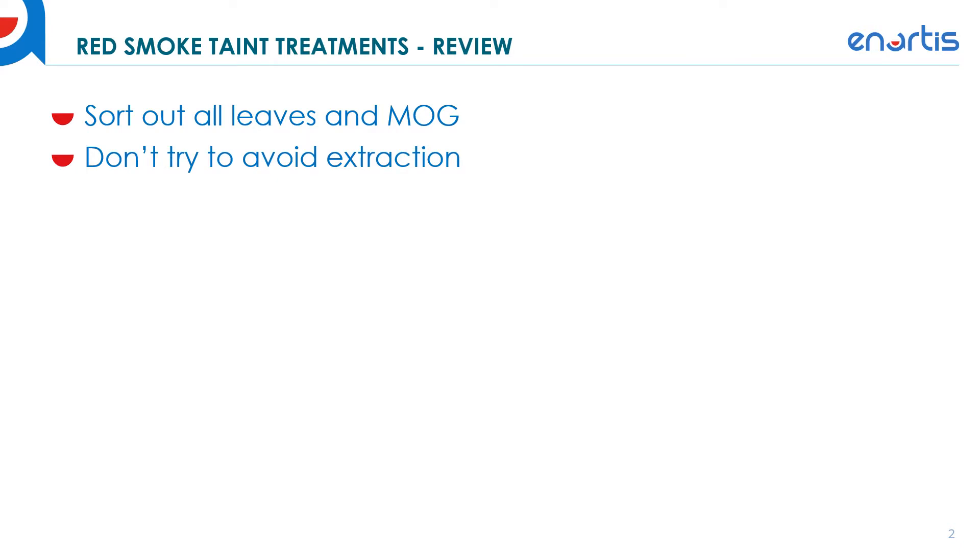Don't try to avoid extraction with red wines. This has been a strategy tried by many winemakers over the last five years — either decreasing fermentation temperature or pressing off early — and it always ends up failing. This is because a majority of the smoke compounds, the glycosylated fraction, come out very quickly prior to fermentation and even at the onset of fermentation. So trying to avoid them is not feasible for red winemaking.